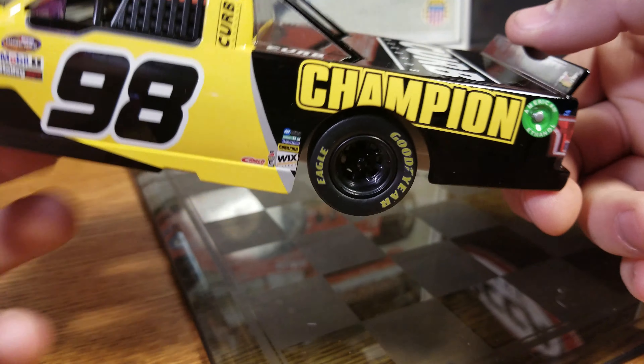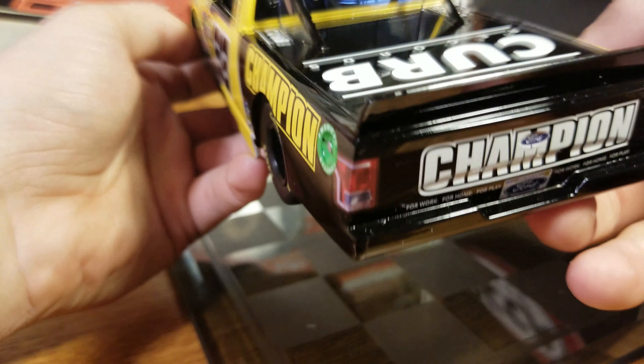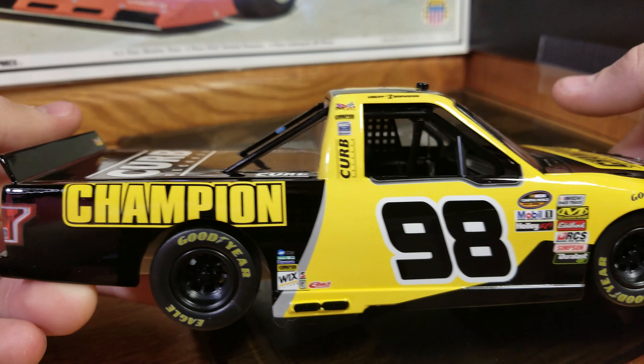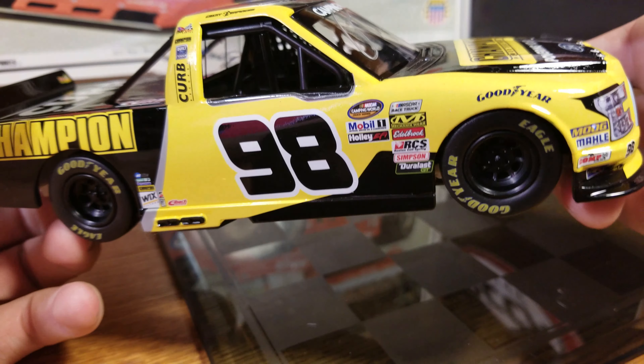Champion on there. There's the ethanol ring on the back. We got Enfinger on the back window. We've got a couple of Ford logos on the posts, Champion, and then a couple of Ford logos again. Over to the right side, we've got the 98 Champion. Inside the cab, everything's black — kind of a blacked-out interior. I'm pretty good with that.